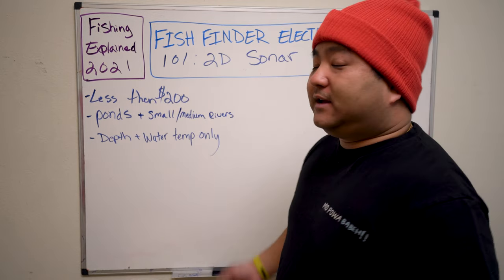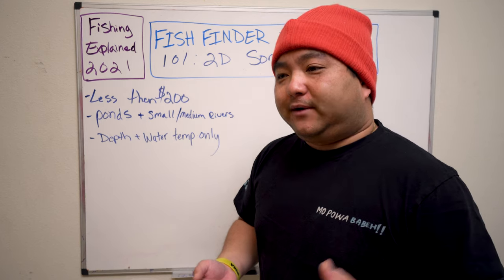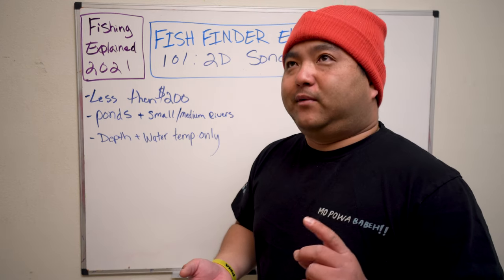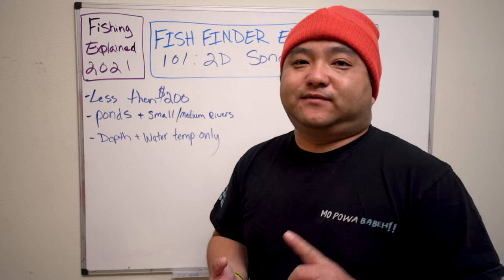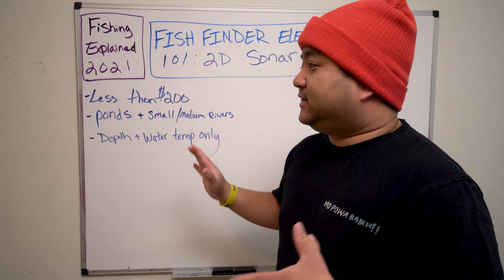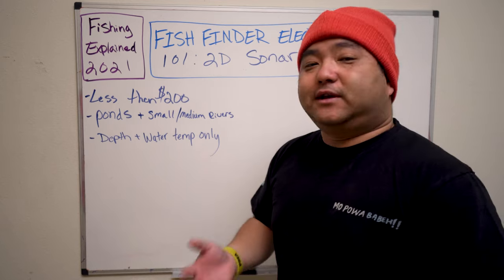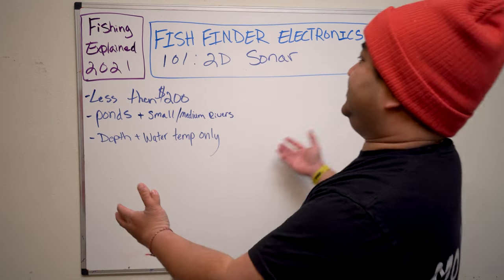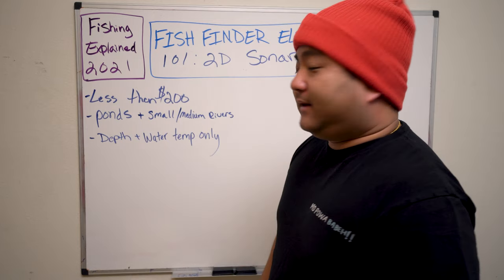We'll have a link to where you can buy one. We'll have a recommendation from Humminbird, a recommendation from Garmin, and a recommendation from Lowrance. Please use those links because if you do buy them, they are affiliate accounts and we do get a little kickback, which helps us continue the series. Thanks for helping us out and let's get to the show.